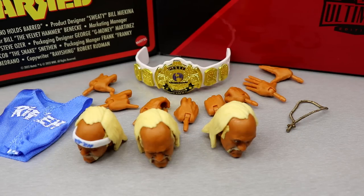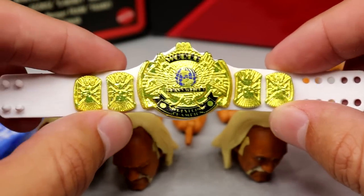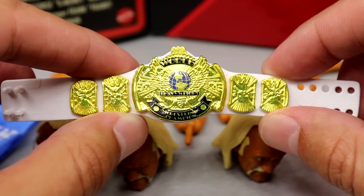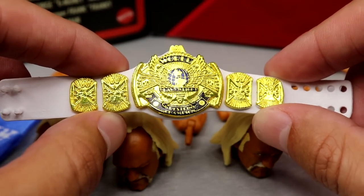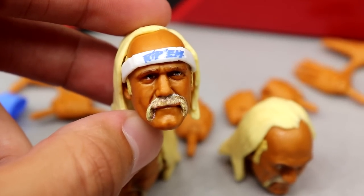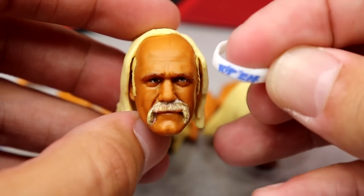We're going to cover all accessories by superstar, then review each figure, then comparisons. Starting with Hulk Hogan — or Rip's — accessories. With Ultimate Editions you always get a plethora of accessories. First up: the white strap WWF Championship. We've seen this before in the line. It has a nice shine, really clean. The light Carolina blue attire with white accents and white strap is very sweet. Mattel does really well on their championship belts.